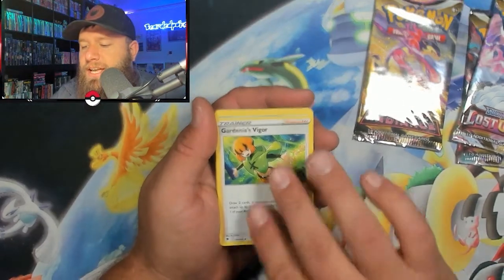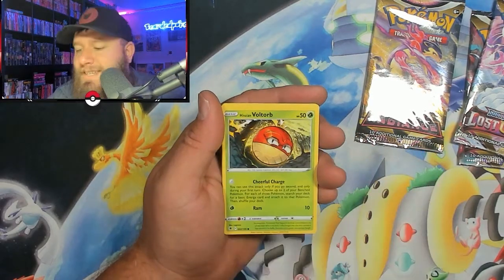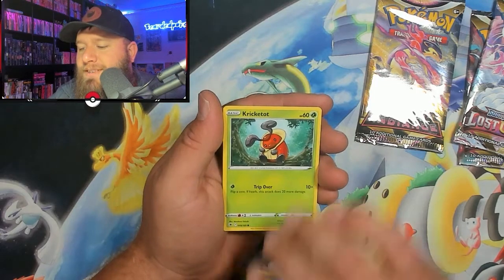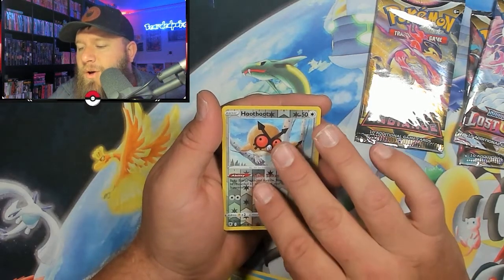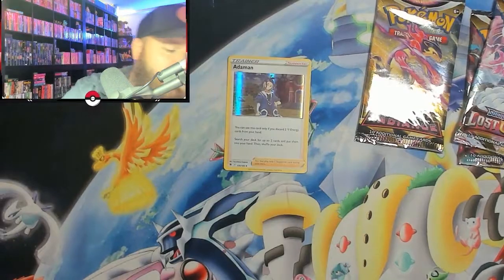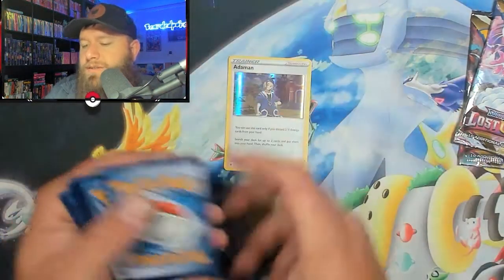We have Water Energy, Gardenia's Vigor, Whiscash, Temple of Sinnoh, Mantine, Hisuian Voltorb, Cyndaquil, Hisuian Basculin, Kricketot, Hoothoot for the reverse, followed up with the Arcanine holographic. So we did get a hit — that's our first hit of the day. Not a great hit, but we did get a holographic out of one of these packs.